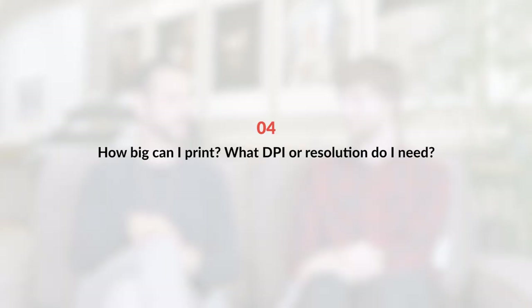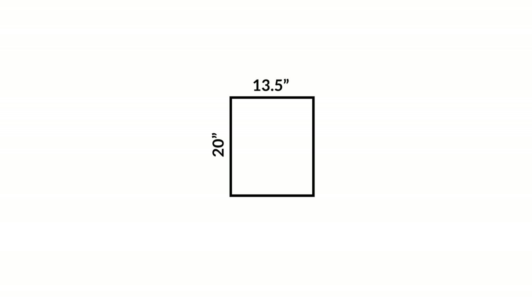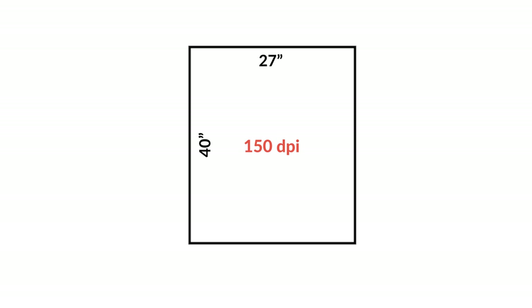The question is about printing size and resolution — how big can I go? What you're talking about when discussing DPI is the resolution of the image. For example, a Sony 24 megapixel camera is going to be able to print at 13.5 by 20 inches at 300 DPI. If you're willing to print at 150 DPI — half of 300 — you're going to be able to print at twice the size, so 27 by 40 at 150 DPI.